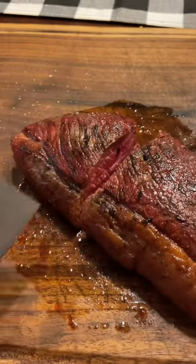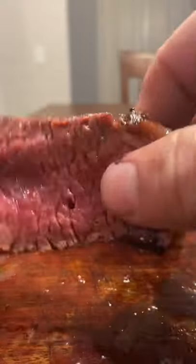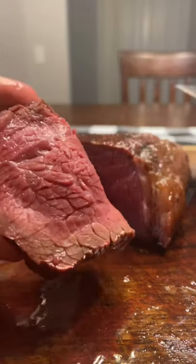Slice up that picanha — look at that medium rare, it looks delicious! Look at these slices, rim to rim medium rare. It pulls apart, it's so tasty. Check this out — I'm loving it!